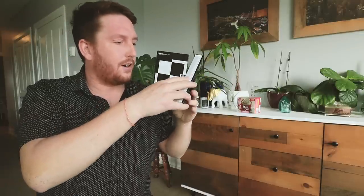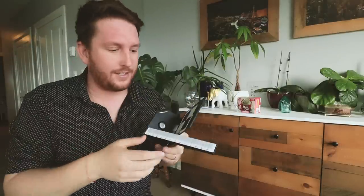Today we're going to do the most exciting thing in the world — we're going to calibrate lenses, and we're not going to use one of these standard calibration charts. I find that these are not so great and not so fun to use. I'm always second-guessing myself: what's more in focus, what's less in focus?